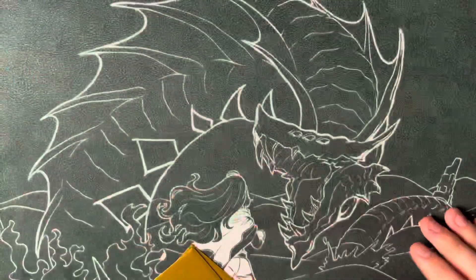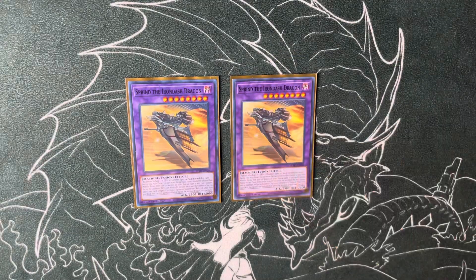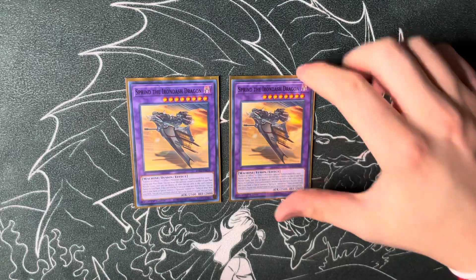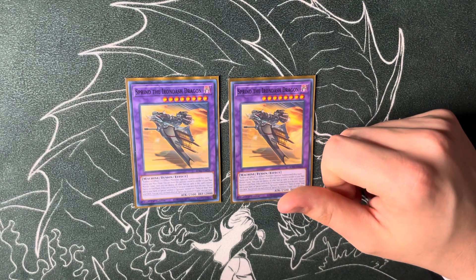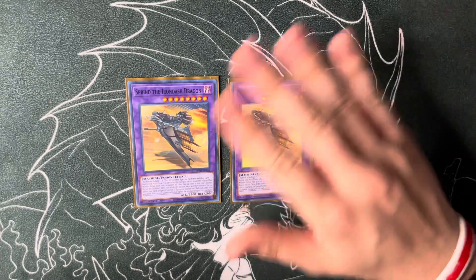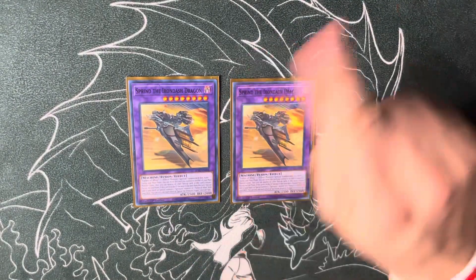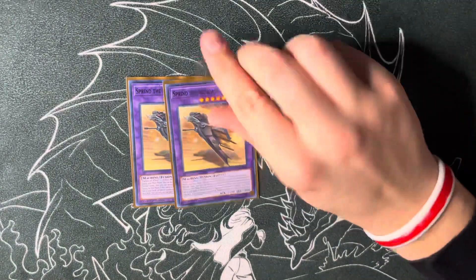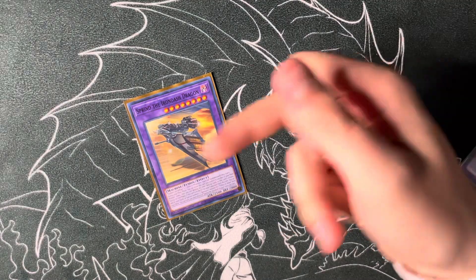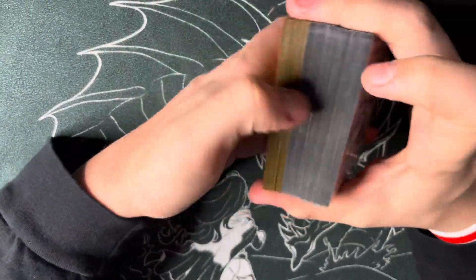Finishing up — two copies of Sprind the Iron Dash Dragon. This is a cool card, pretty much Titanic Galaxy but for Springans: on the end phase of the turn it's sent to the graveyard you can either special summon or add to hand any Springans monster or Fallen of Albaz. The idea is Merrymaker when it tags out — if it had two or more materials it can Foolish Burial any fusion that has Albaz as material. So you send Sprind, then on your end phase you get to summon a monster like Sargus to get him set up to pop cards for you. Pretty good overall.